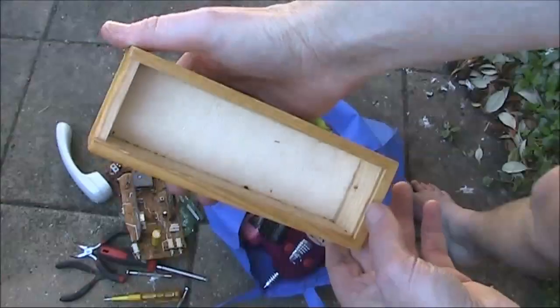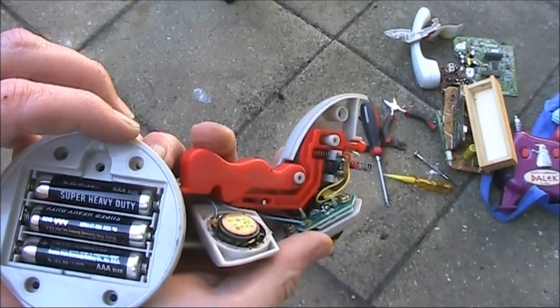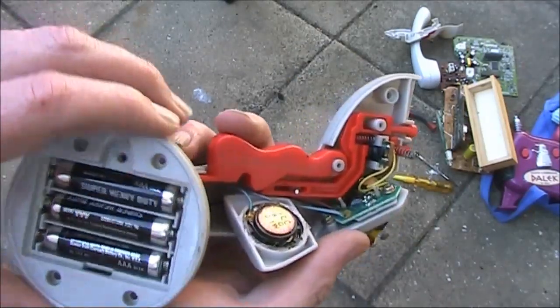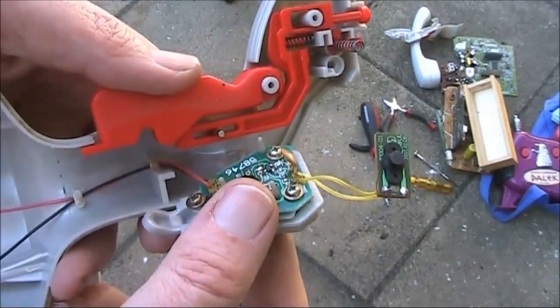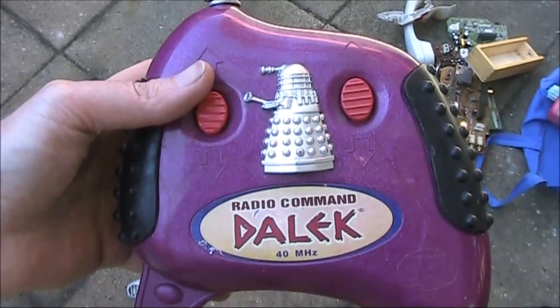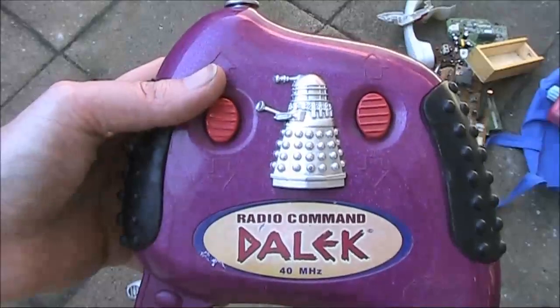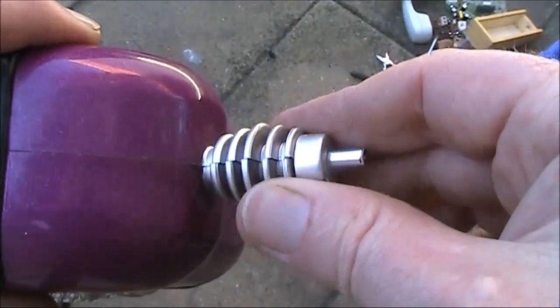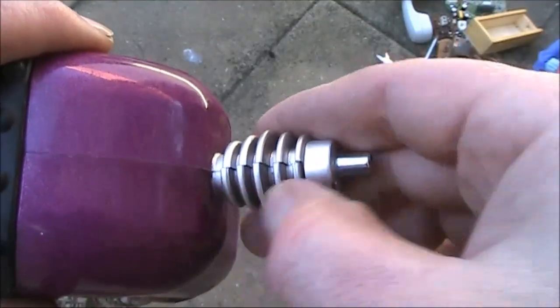Now we'll break into some toys. If the only thing I'm taking from this is the speaker — this is a remote control. Hopefully it mentions the frequency; it might even have a crystal inside. Notice they've even got a plastic loading coil of no effect, except to look good.